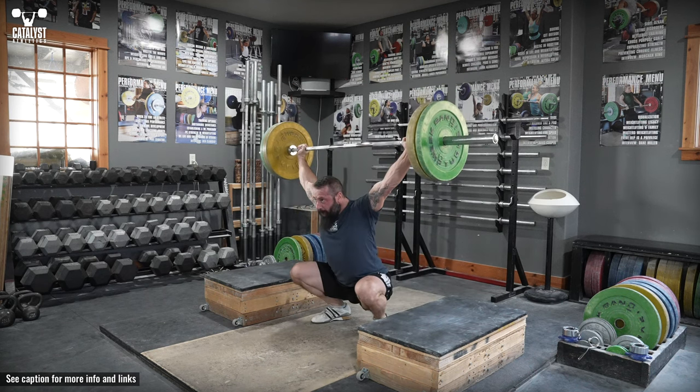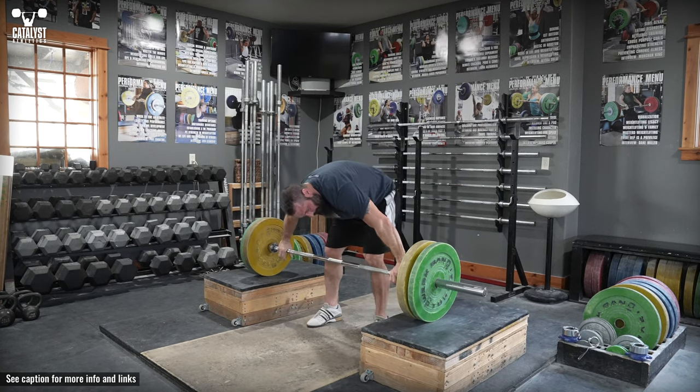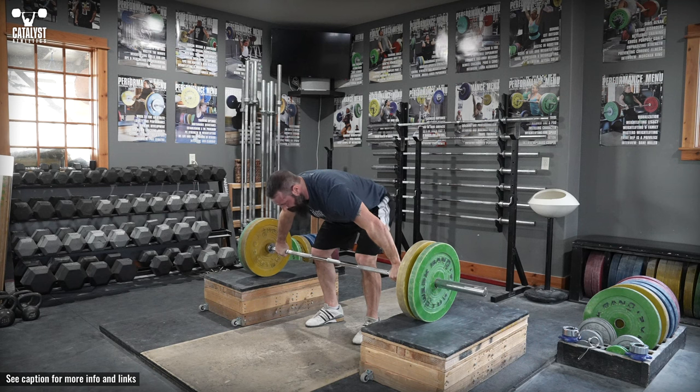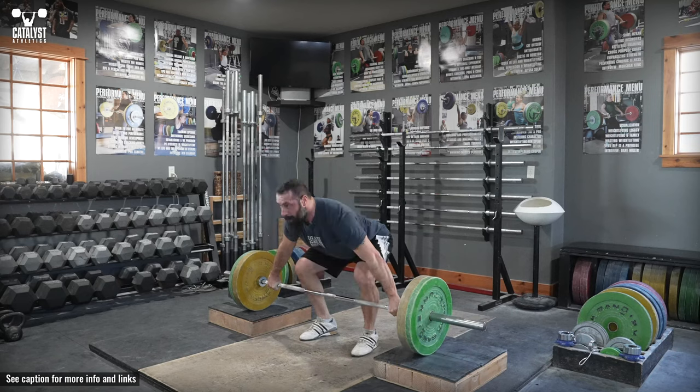The primary purpose of block lifts is forcing a more aggressive and complete finish of the pole and a quicker turnover. Most commonly the lift is done with the bar starting at knee height, but it can be positioned at any level to address whatever technical or performance needs desired.